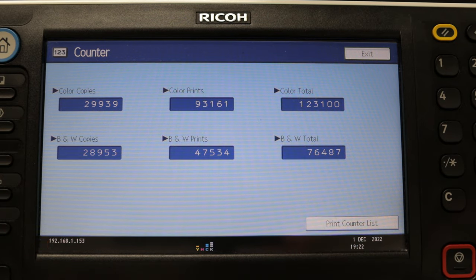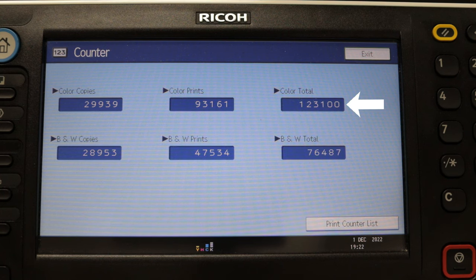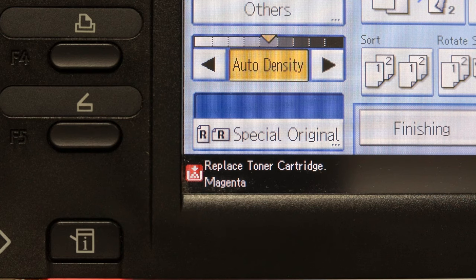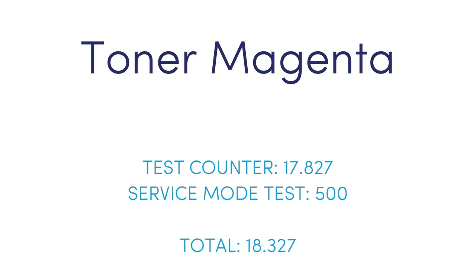After 18,000 copies, the counter shows 123,100 pages and the magenta toner has run out. Cyan, yellow, and black toner still have a large supply, and this is positive information. More than 500 test prints were made during the test and are not recorded by the copier counter. Magenta toner ran out after 18,327 color copies.